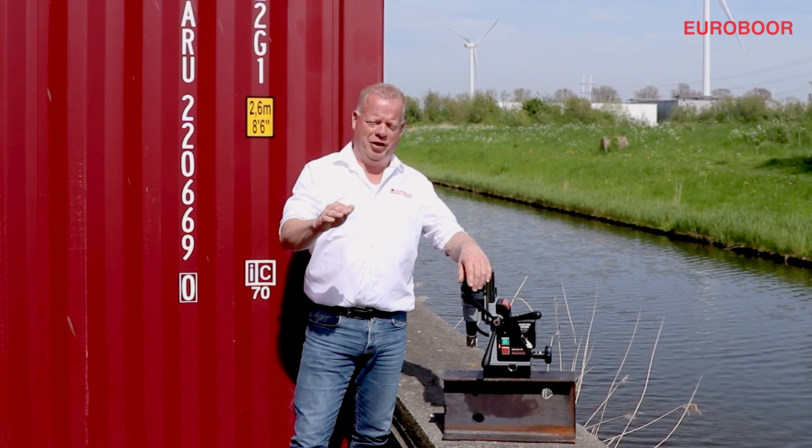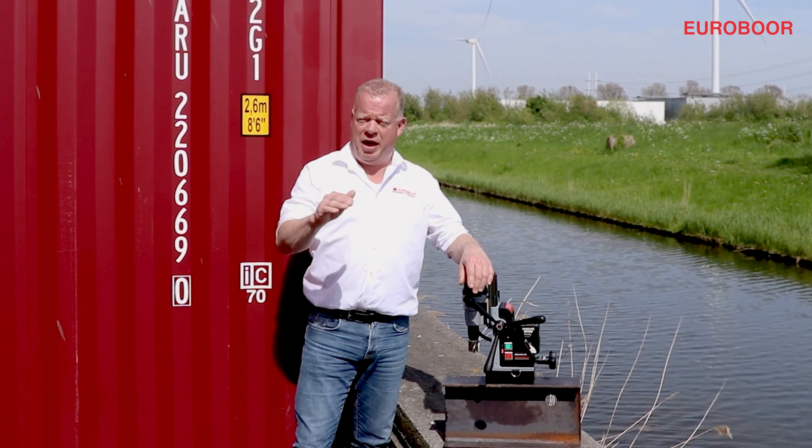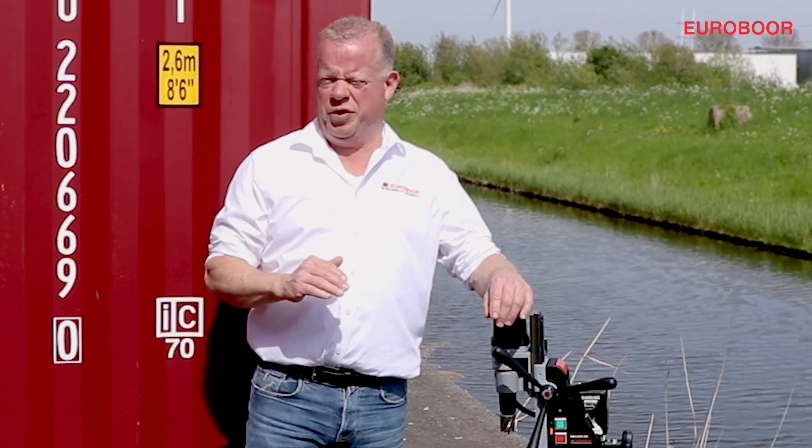Hey there metalheads, and welcome to another Eurobor video. You've all been in a situation where you cannot or don't want to rely on a power socket, or you're outside like me. In that case, we have the perfect solution for you.